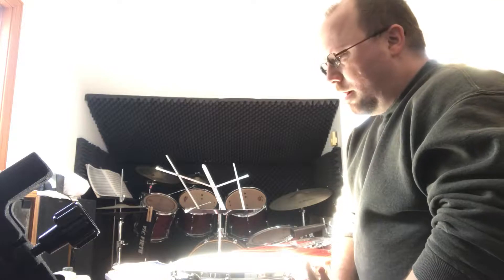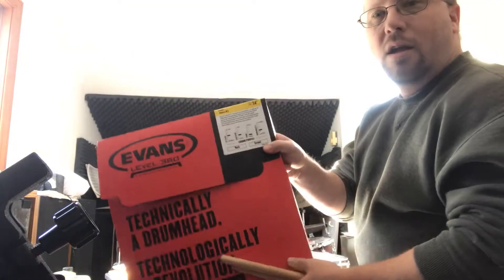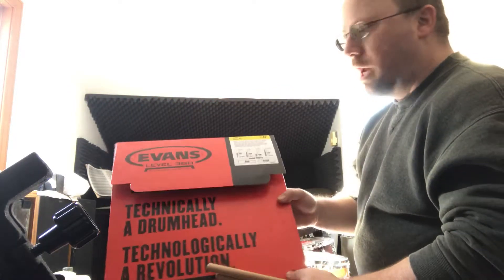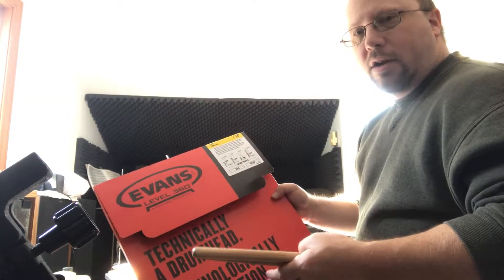I just picked up an Evans Genera Dry snare drum head for my snare drum. If you have a snare drum that tends to ring a whole lot, the Genera Dry heads from Evans are a really cool solution to getting rid of some of those unwanted overtones. They come with a plastic ring that's adhered to the bottom of the head.